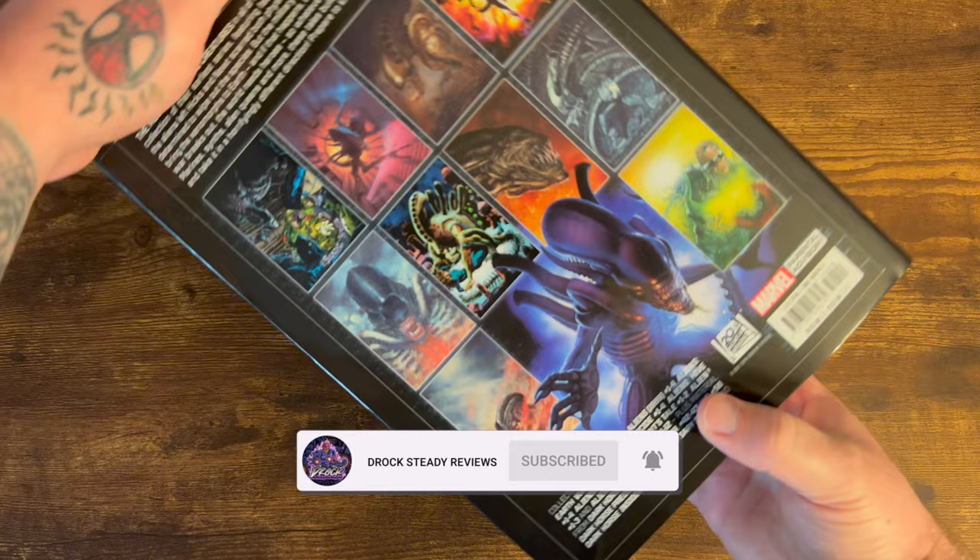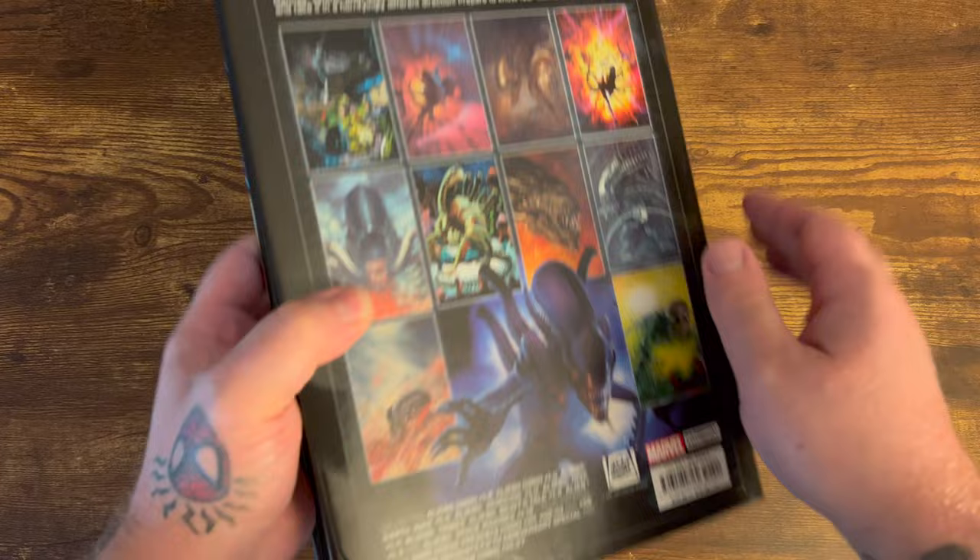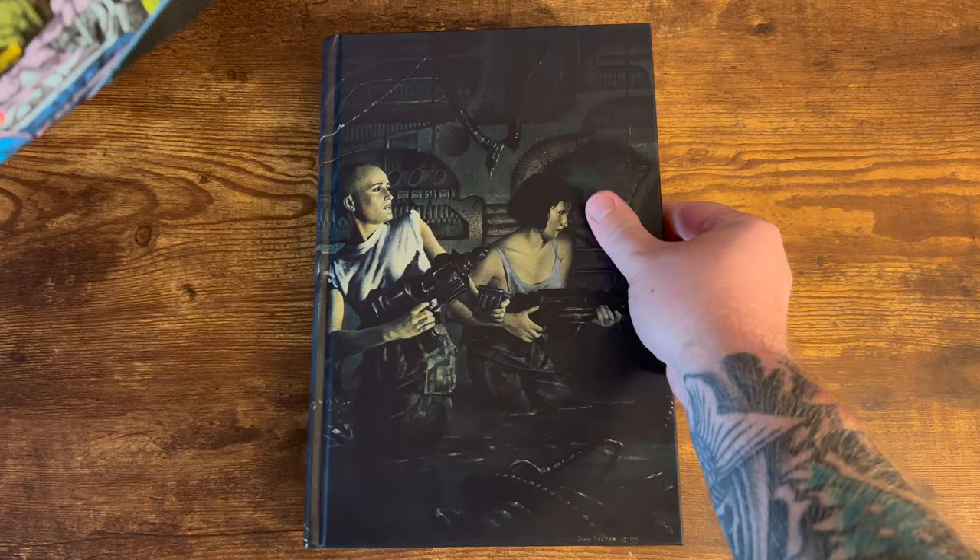Great looking spine there, and the cover art on this DM variant is from Mark Nelson. You get the covers here on the back which is great. Now let's slip the dust jacket off and take a look at the inside.